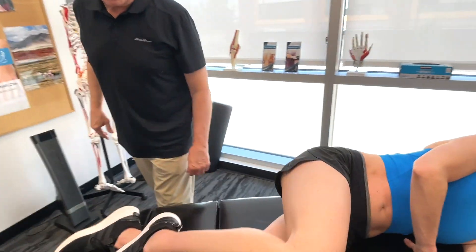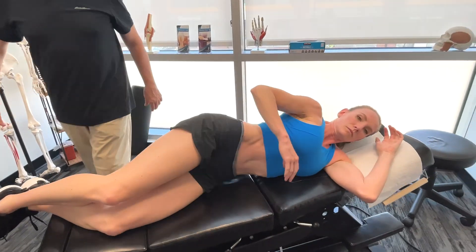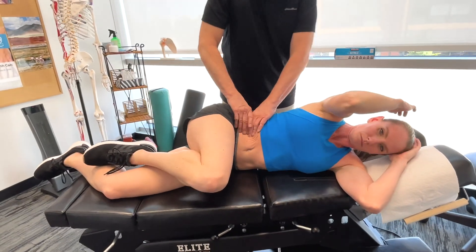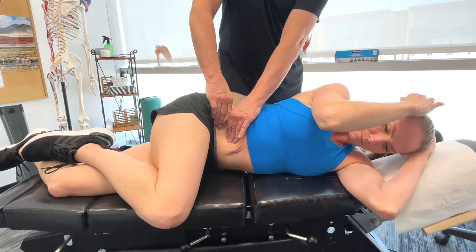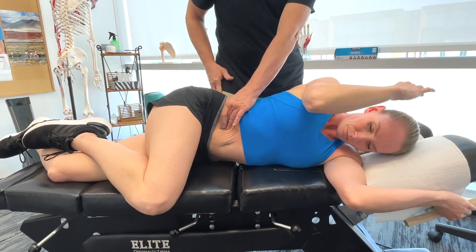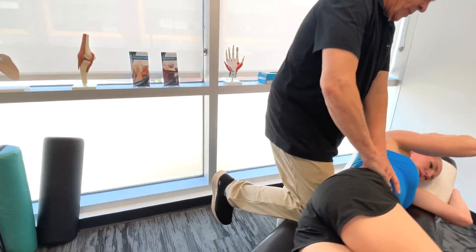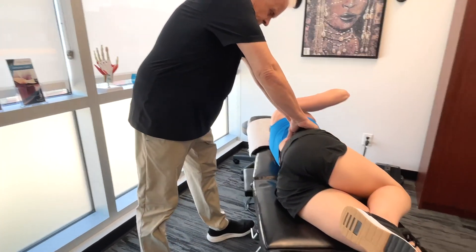So we're going to get on the rectus abdominus muscle now. This is going to bring both the arms back and the leg back at the same time. I'm stabilizing the lumbar spine with my knee here, and that's really important because I just have my leg back from here. This is going to be quite unstable, so we stabilize that area.